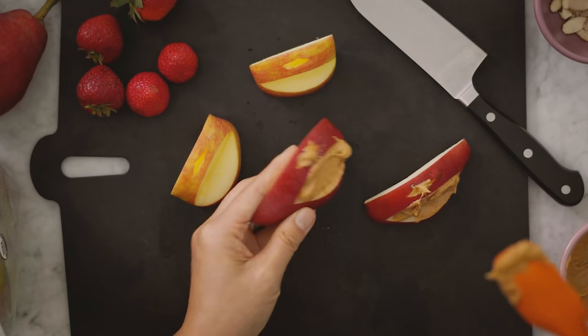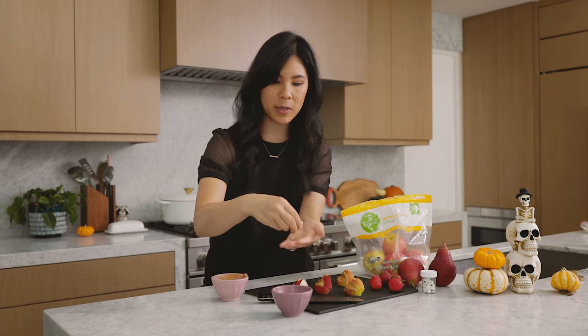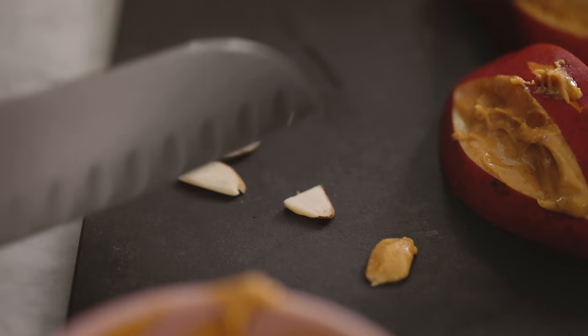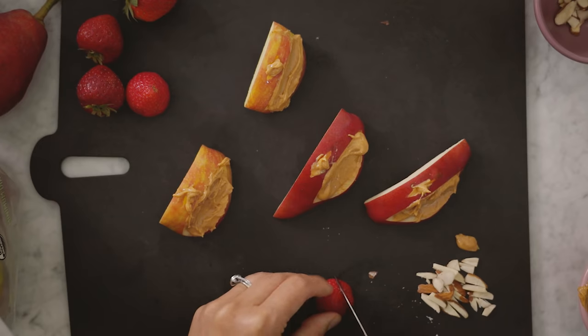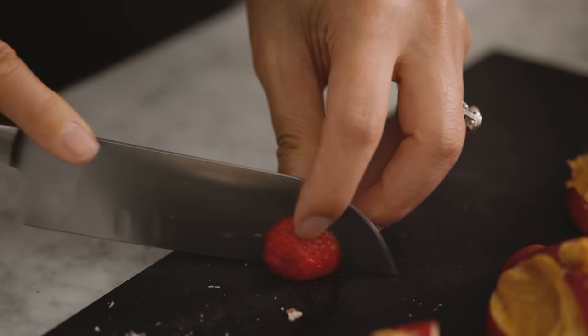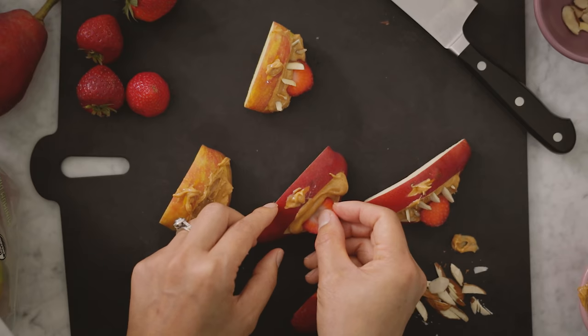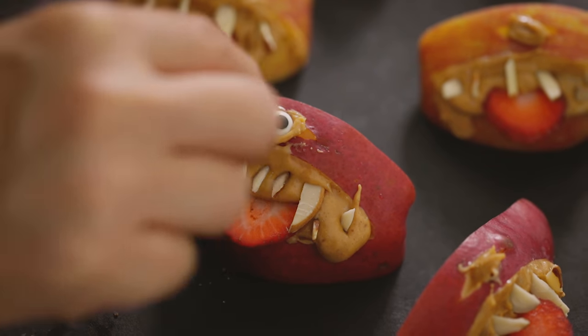Now we're going to stuff them with some peanut butter — put a dollop and spread it around. For the teeth, I have some almond slices. We can cut them in various shapes; if they crack, that's fine — these apples do not have perfect teeth. They're also going to have a tongue sticking out, so I'm going to slice up some strawberries. Just twist the almond slices around to give them a really gnarly look. It could be complete like this, but I'm going to add some eyeballs.